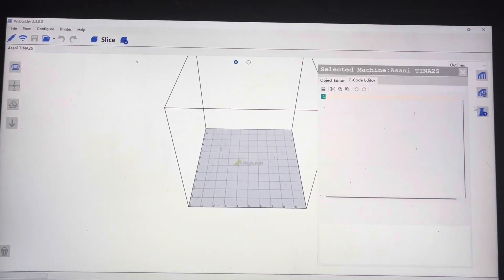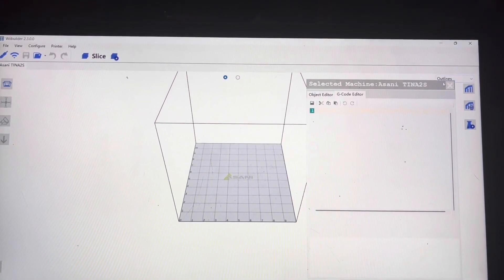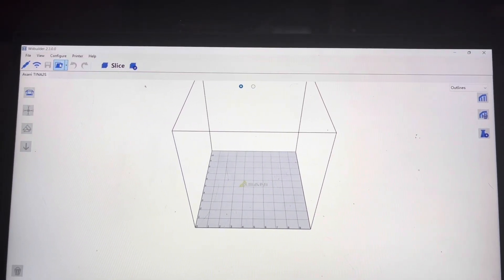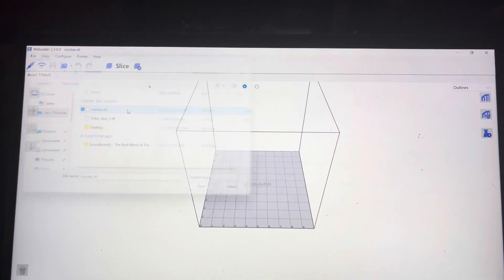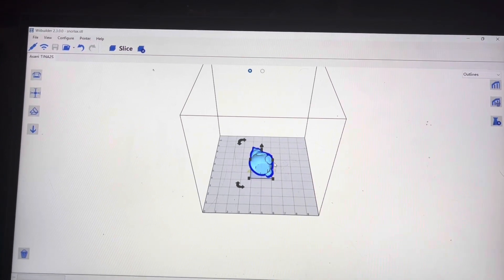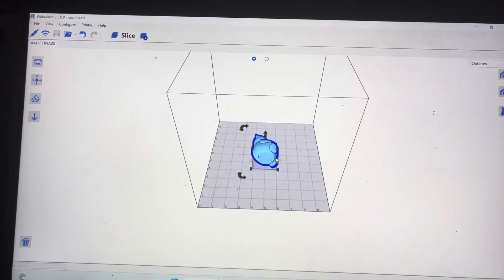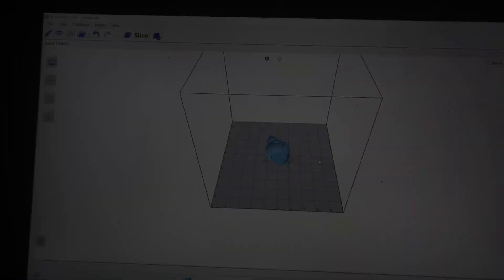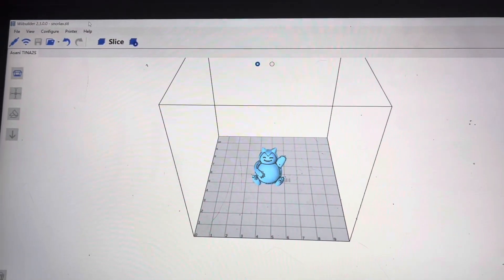What I do sometimes is I find files online. I close this, go to load file, and let's say I want to load this Snorlax model. See, right here it loads. We're going to rotate it a little bit — let's say we want it like this. Actually let's move it around — I've got the Snorlax positioned and now we're ready to slice.